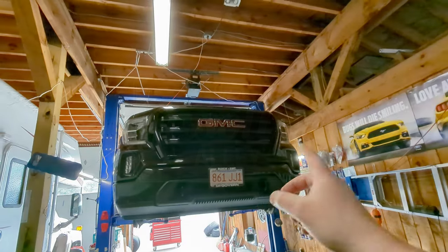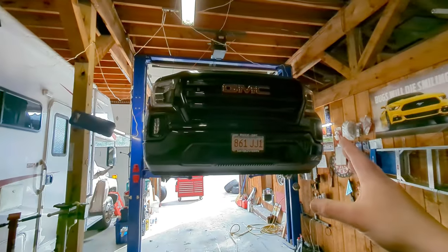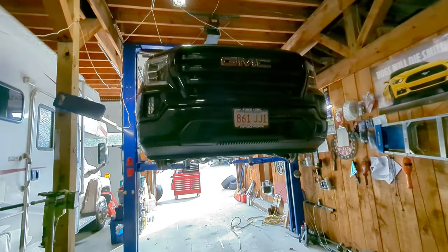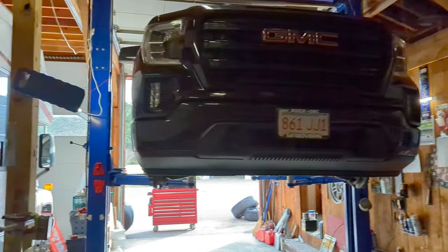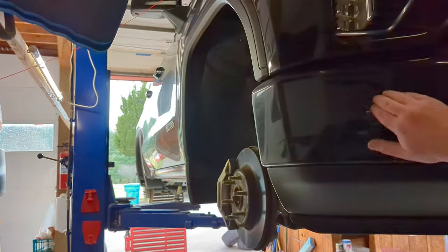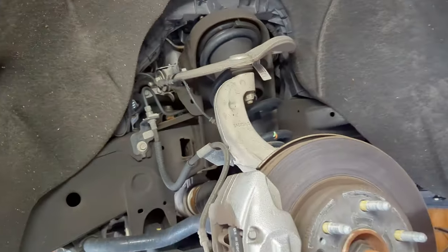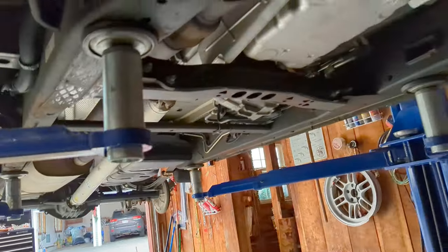Hello and welcome to Junior's Gasoline Alley. Today in front of us is my 2020 GMC Sierra 1500. These trucks became new in 2019 — still currently the same body style and same structure underneath. This particular one is the 2.7 liter. In this video I want to show you what's underneath it, take a look at the suspension parts, and check out the underside of this truck.